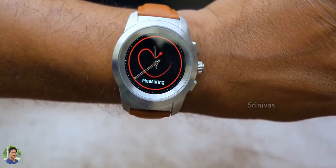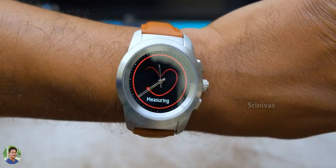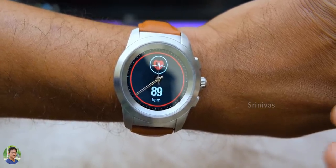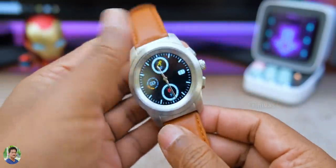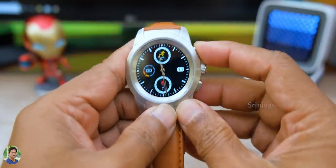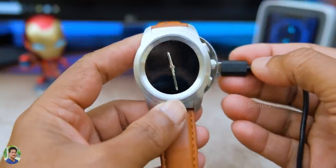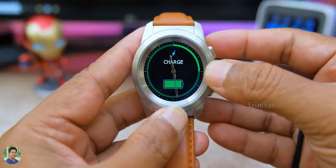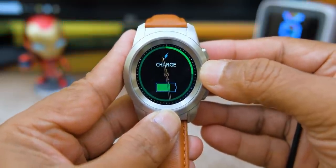For the first heart rate reading, it takes 30 to 40 seconds. It is also accurate enough for fitness activities. For battery life, it takes 2 to 2.5 hours to charge. In normal digital mode it lasts 3 days, and in analog mode it lasts 30 days, so the battery backup is okay.